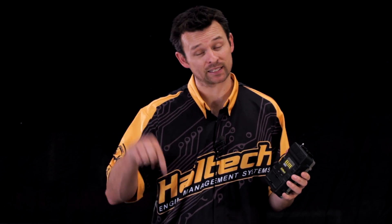We've done more videos on this product, so if you want to watch them please click the link below. If you have any questions or comments, please type them into the comment box below and we'll try and get back to you as soon as possible. I'm Matt from Haltech and I'll see you next time.